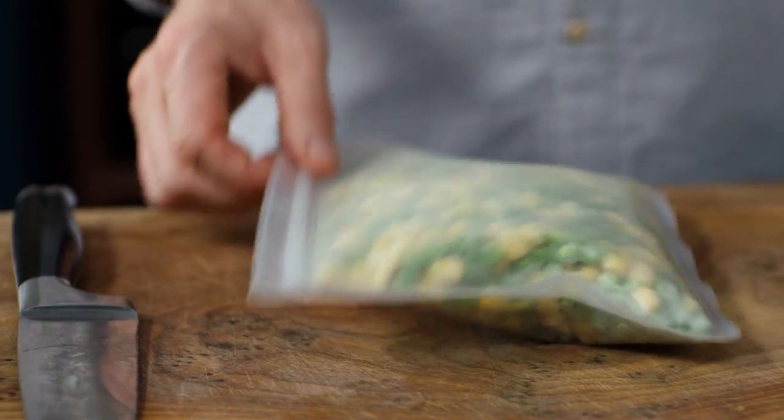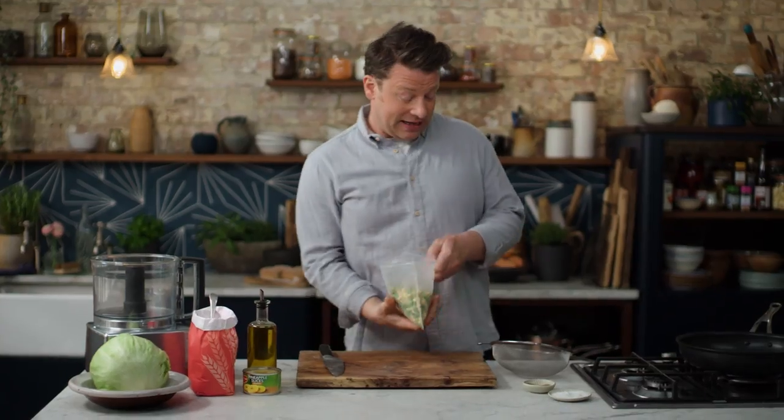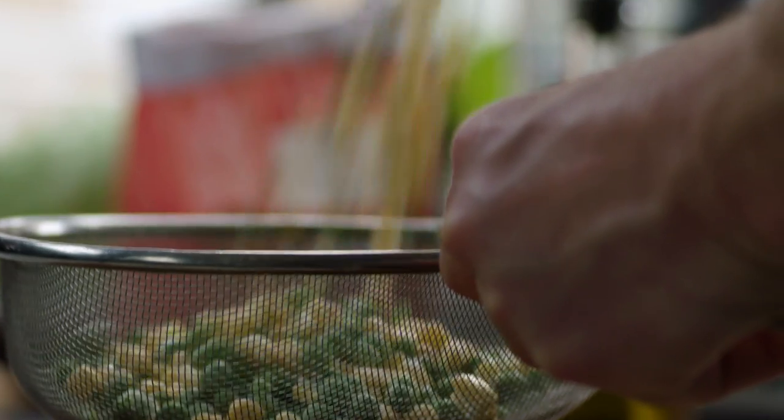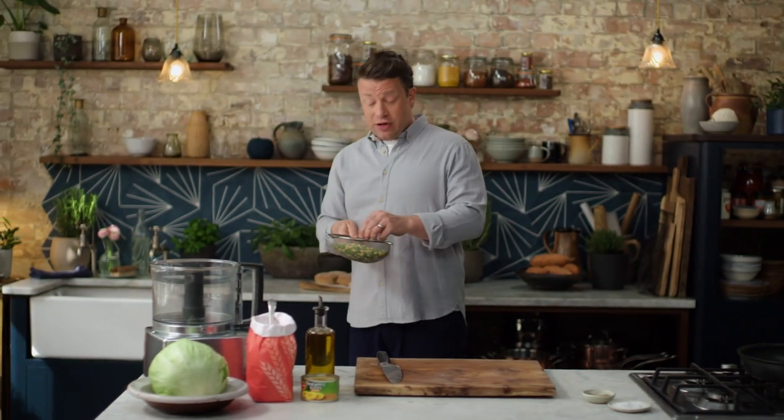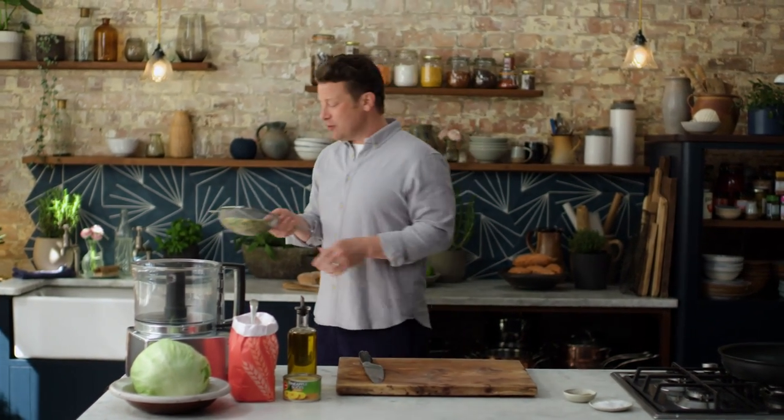So, veggie burger. I've got 400 grams here of frozen sweet corn and peas, which of course is a classic. Frozen veg is amazing — it's nutritious, it's cheap, it's really convenient, and you can have fun with edamame beans, broad beans, broccoli. Just use your imagination.